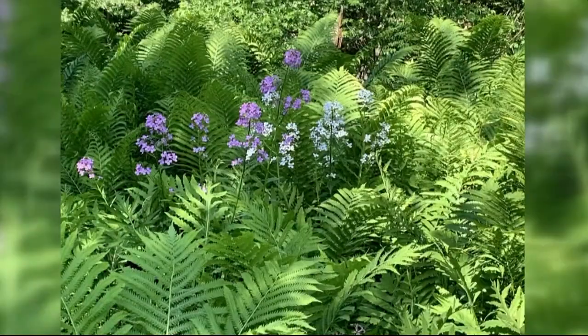Ostrich Fern is a really neat native plant. I have a picture here that I took a few weeks ago while I was kayaking. They like to natively grow along streams and in moist woodland scenarios.